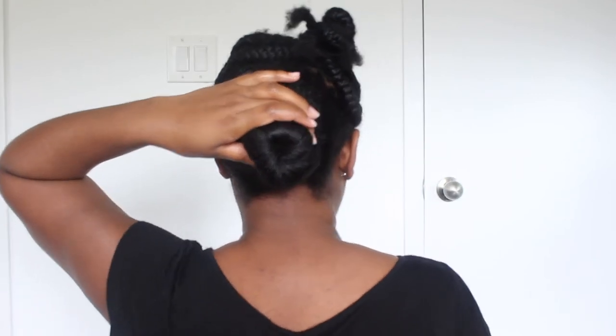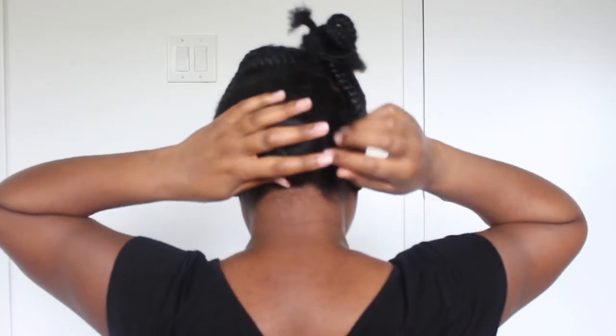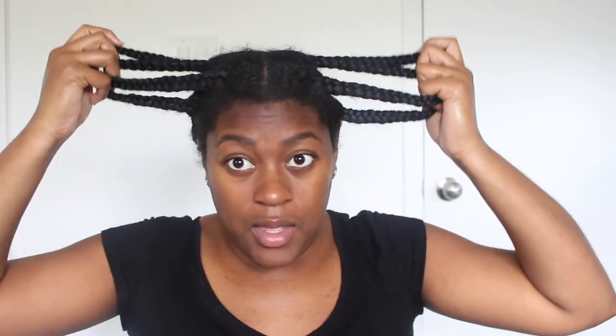Pretty much the whole lower section of my hair is blow-dried now. What I'm doing in between sections is: every time I take out a braid, I blow-dry that section, add it to the larger section, and twist it up into a little bun in the back. This is what I have left to work with.